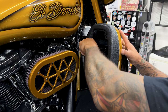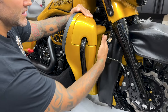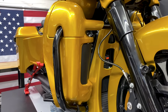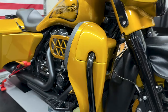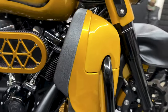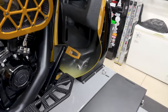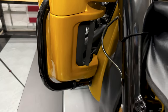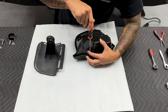Everything lines up and looks good. If you have a chin spoiler, make sure you're not making contact with it — you want a little bit of space between your chin spoiler and your lower fairing. When tightening down, don't over tighten or you could possibly crack the plastic. Make sure everything is lined up properly with no major gaps on the bottom or the top. It's going to be the exact same process for the left side.